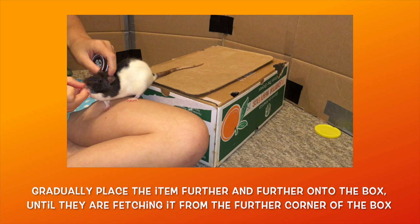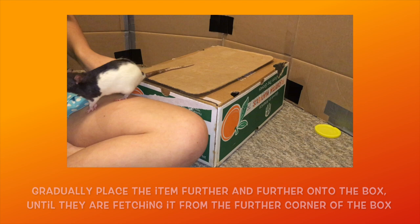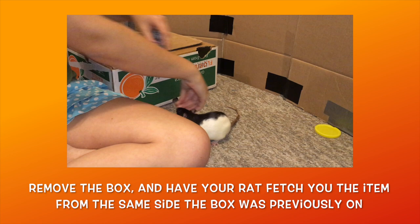Now you want to begin placing the item even further onto the box, so that your rat has to turn around with the item and walk back with it before dropping it into your lap. Once your rat is consistently fetching you the item from the corner of your cardboard box, it's time to move to the floor. Remove your box.